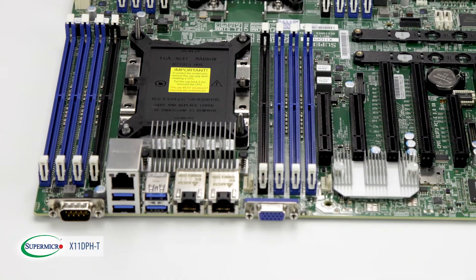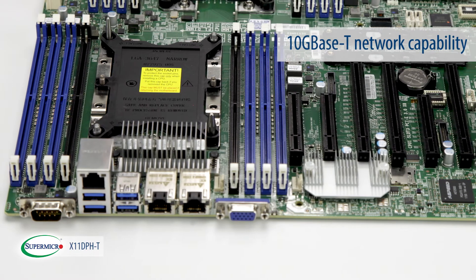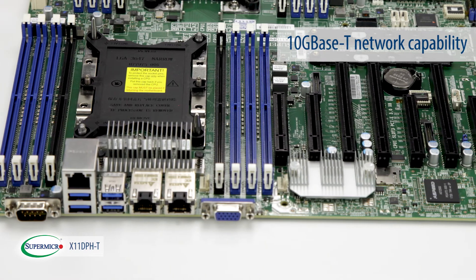From its Intel C622 Lewisburg chipset, the X11DPH-T delivers 10GBase-T network capability that's suitable for a high-speed data center environment.